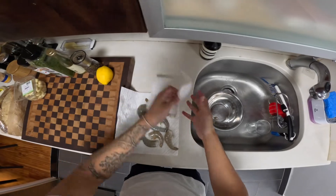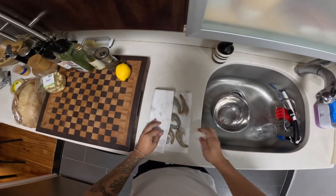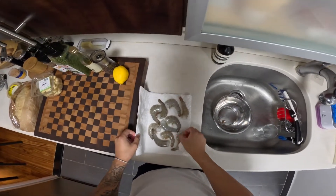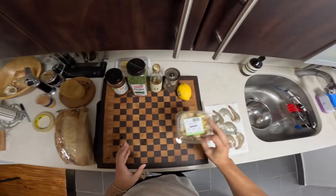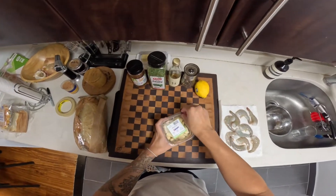These have the shell on — I like the peeling aspect of it, it makes it interactive. Alright, we've got some garlic and I'm going to slice up a ton of it.